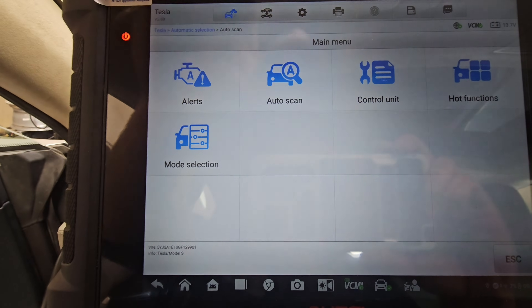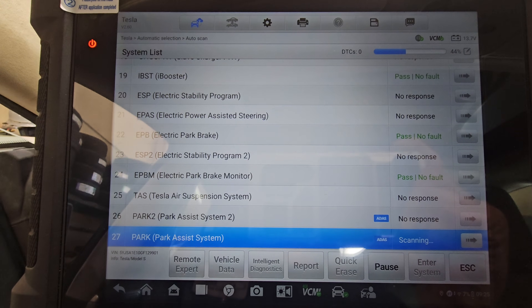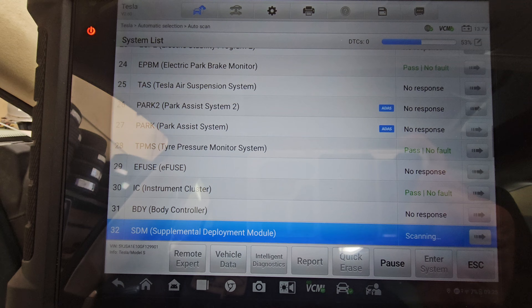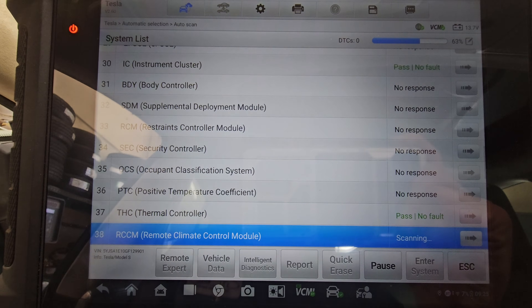Let's do an auto scan on the vehicle to see anything that's wrong. As you can see, it's going through all the modules in the system, just like any other vehicle. A Tesla is no different — they all need maintenance and all need work.